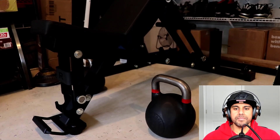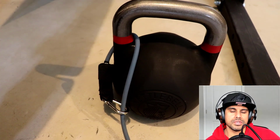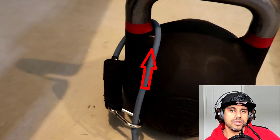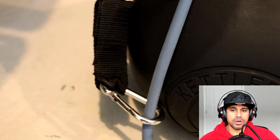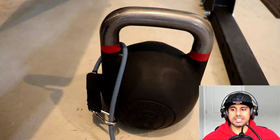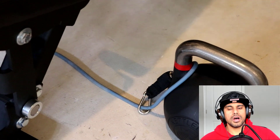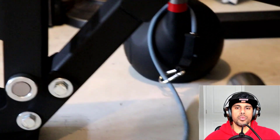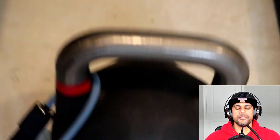We're going to attach the resistance bands by threading them through the front of the handle, out through the back, around the side, and hooking it to itself with the carabiner. We've then fished the resistance band through the kettlebell and under the bench — this is very important because we're going to use the bench to anchor the band so it doesn't snap up and hit us, and so we can create that extra resistance during the exercise.